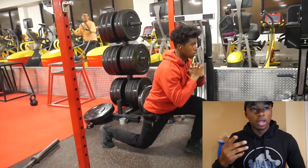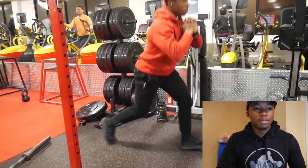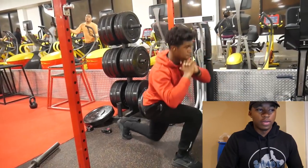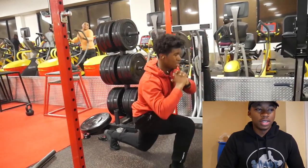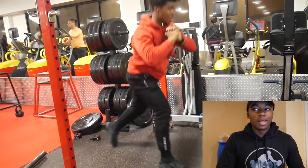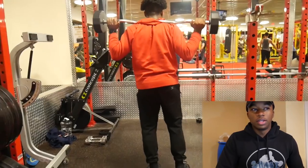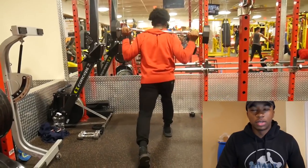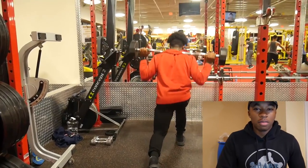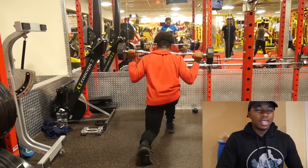I want to get back to being able to dunk — I can touch rim now, but I'm working toward dunking, even though I don't even play basketball that much. It'll be a nice accomplishment. All of my leg movements are really high volume, explosive work — not heavy weight at all — because I don't want big old thighs or big quads. My legs are decent.